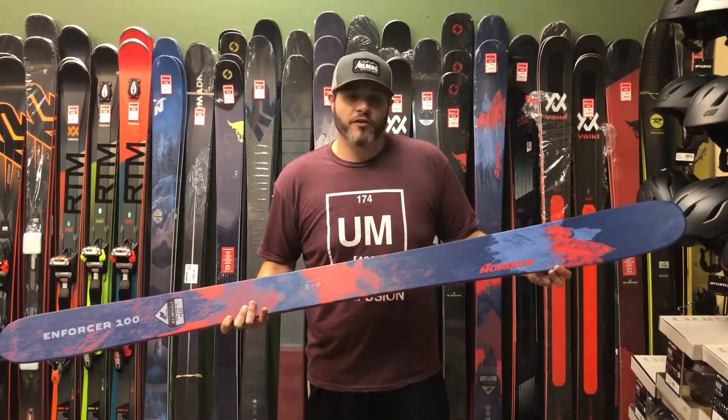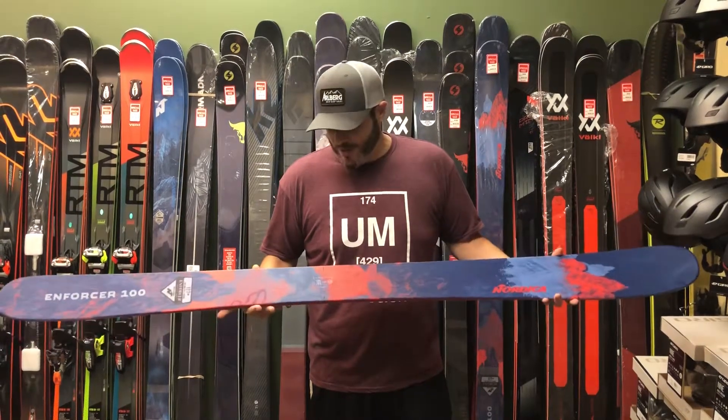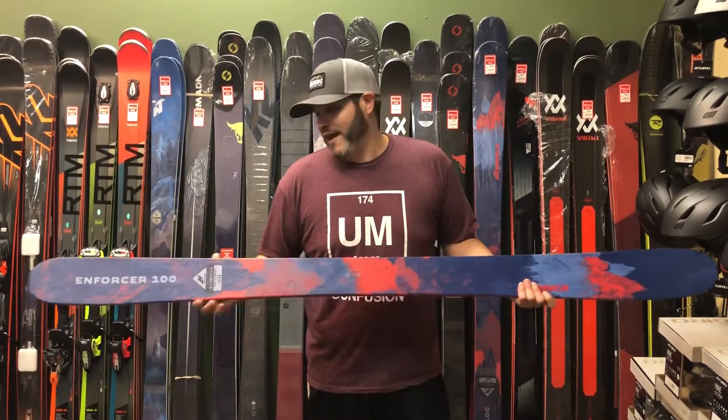It's got a tip width of 133mm, a waist width of 100mm, and a tail width of 121mm.